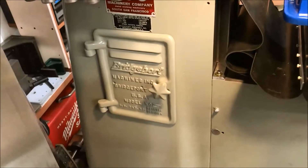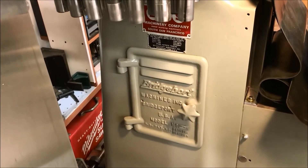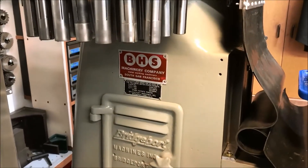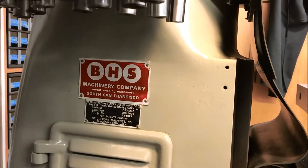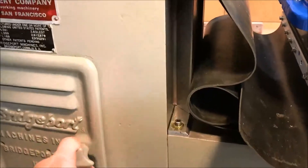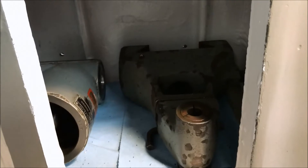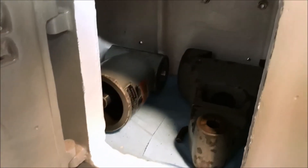The older machines have this side door and I'm not sure if they had a shelf in there or not - this is my first Bridgeport so I don't know a lot about them. Here's the original seller label - I don't think they're around anymore: BHS Equipment, South San Francisco. And here was a little goodie in here.